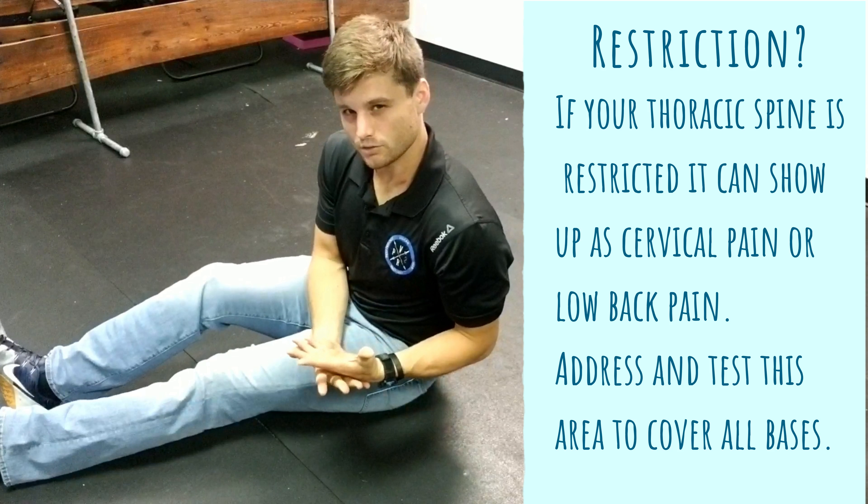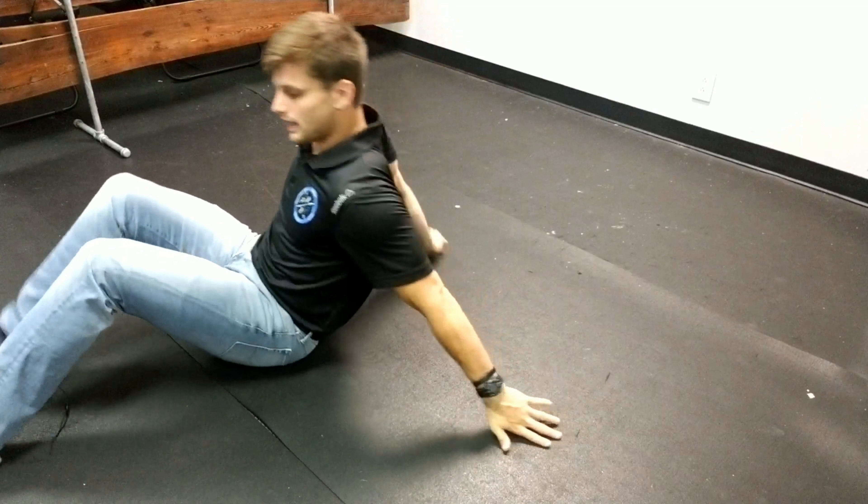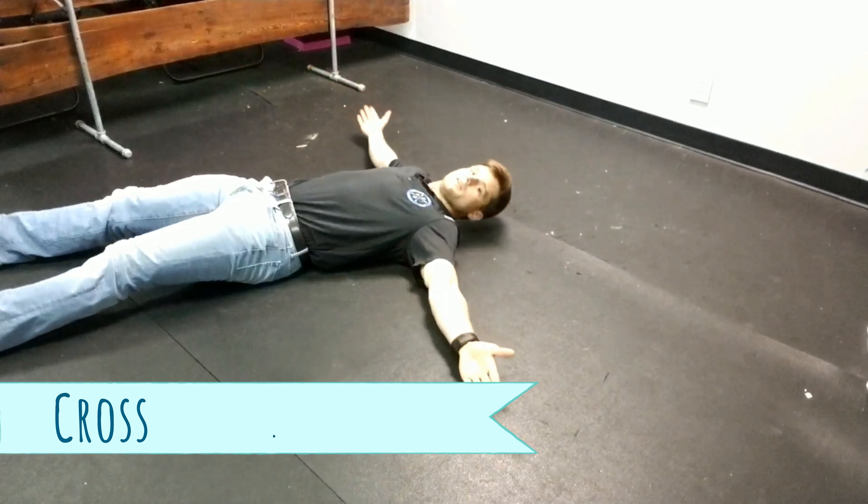Some of you guys may be restricted, maybe you're hunched over, maybe you just don't have a full rotation in your thoracic spine. These are some things you can do to open you up a little bit.